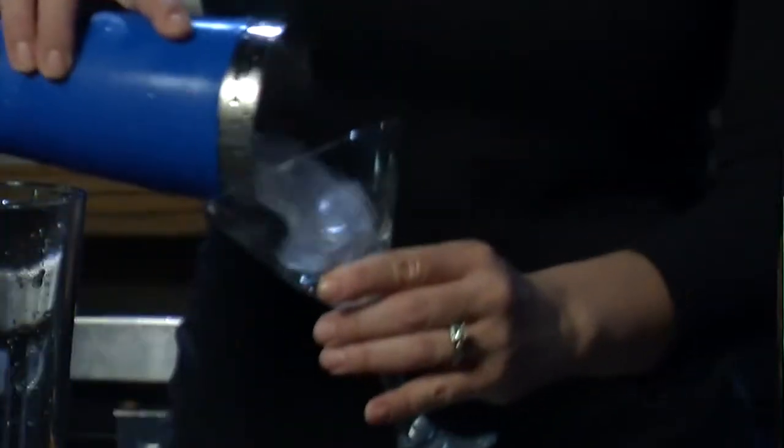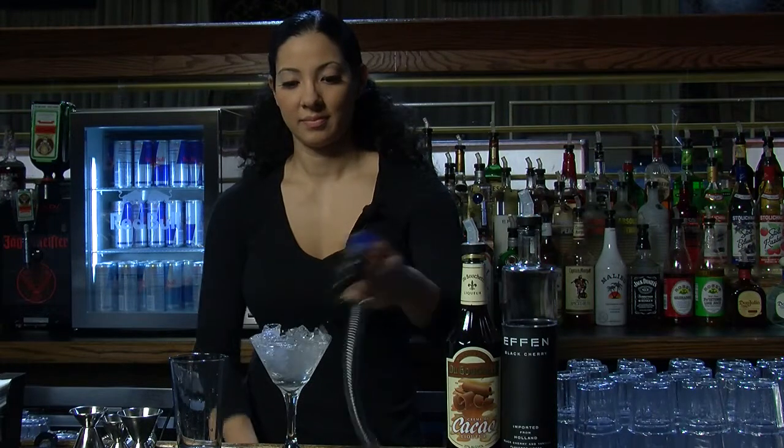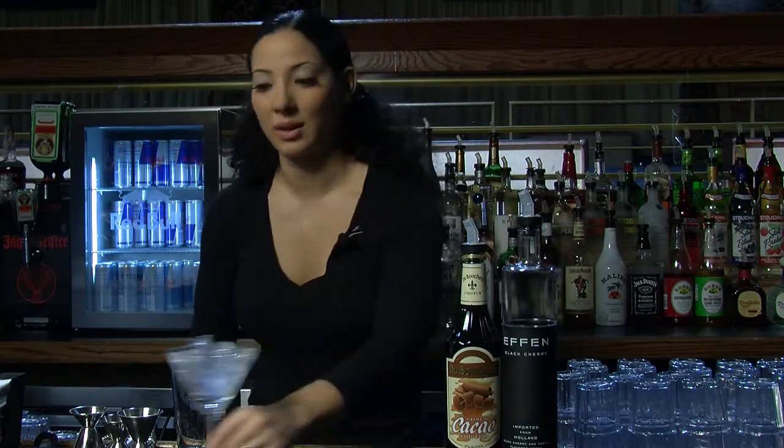Hi, this is Nicole and we're going to make a cherry chocolate martini today. First things first, you're going to want to ice the martini glass. Set that off to the side while we build the drink.